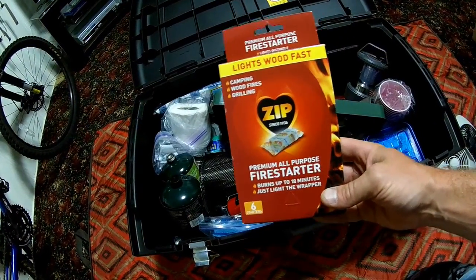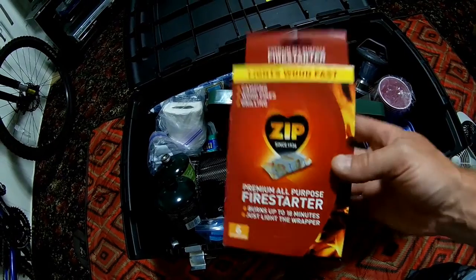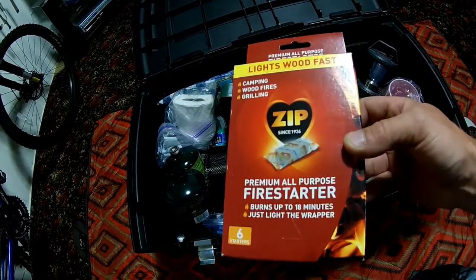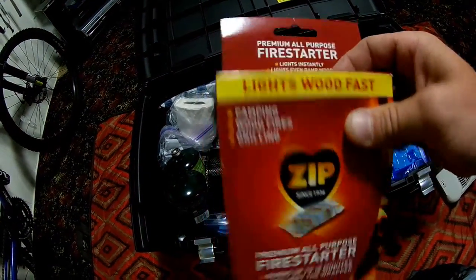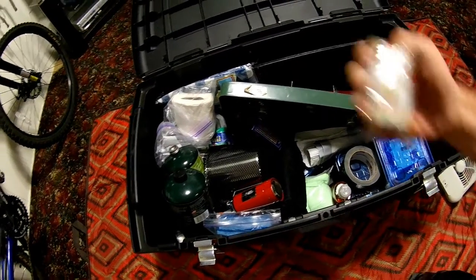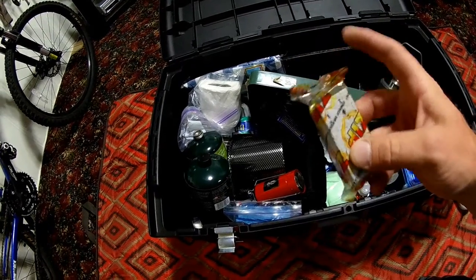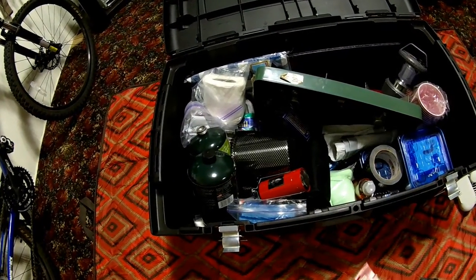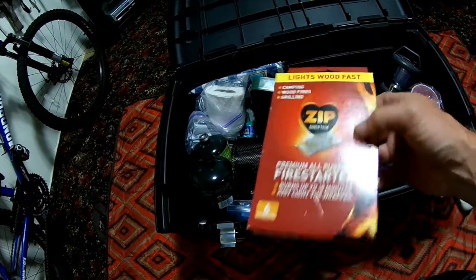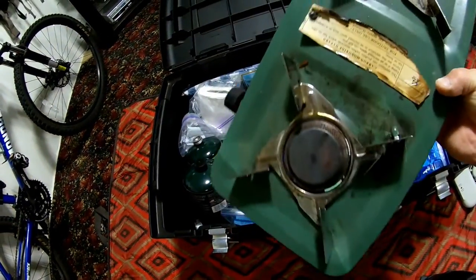Fire starters — gotta have those. This just makes it quick and easy, no paper, no nothing. I use SBIT tablets a lot, but I bought these recently and they work pretty good. Just the little box — you can buy these at Walmart for like three bucks. Light the wrapper and it saves you a lot of trouble. Sometimes you get in a hurry, you're out all day canoeing or whatever and you get back to camp and just want to have your fire. These are quick and super easy.